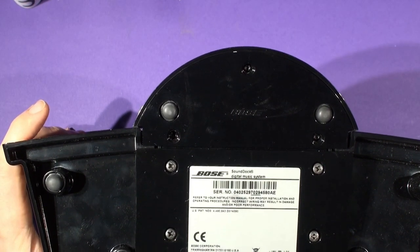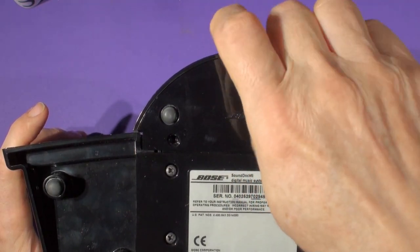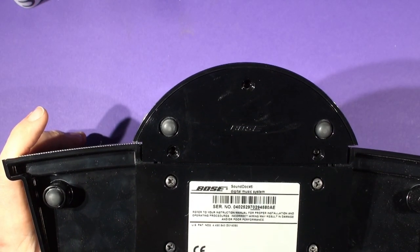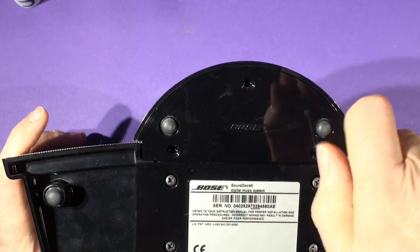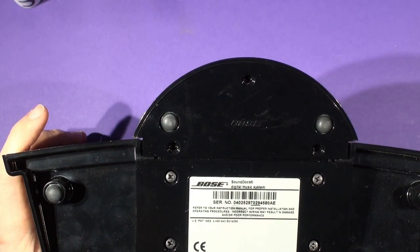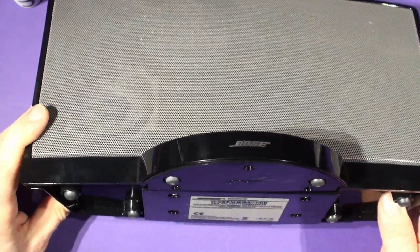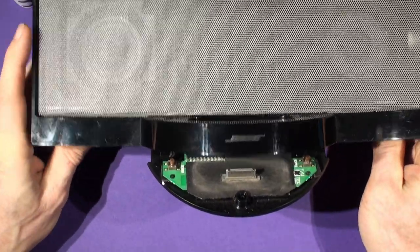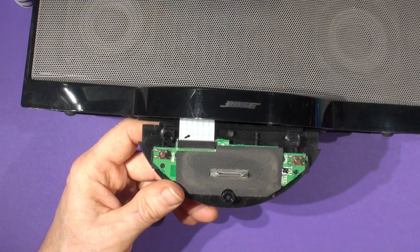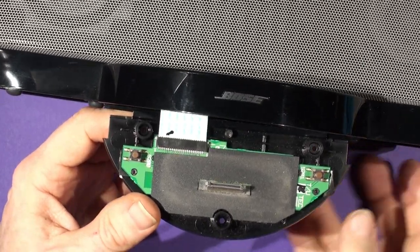Now take the T8 Torx screwdriver from the kit and engage it into the three screws in the half-moon molding. Undo them fully — they usually come out on the end of the screwdriver. Use a small cup or container to keep the screws safe so they don't tumble across the floor. Once all three are removed, we can remove the half-moon molding. Tip it forward and you'll see the old Bose docking board with the old connector — that's the board we're replacing with the BC-20.